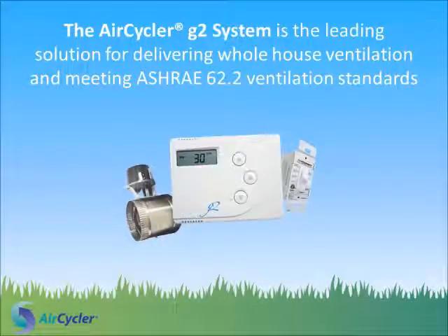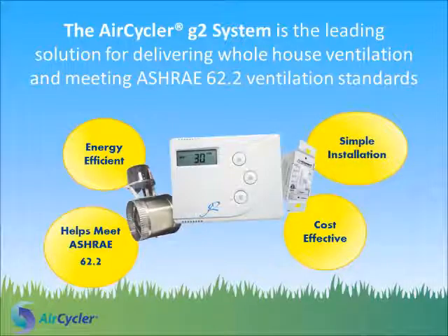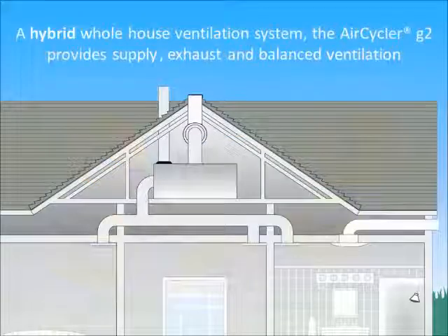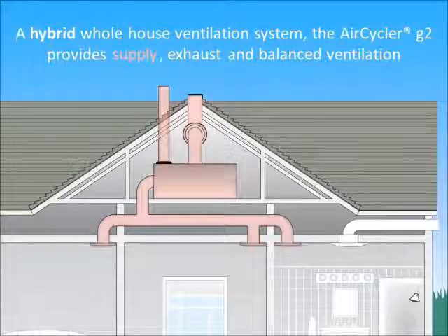The AirCycler G2 system is the leading solution for delivering whole house ventilation and meeting ASHRAE 62.2 ventilation standards. A hybrid whole house ventilation system, the AirCycler G2 provides supply, exhaust and balanced ventilation.